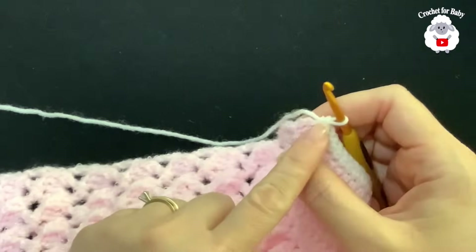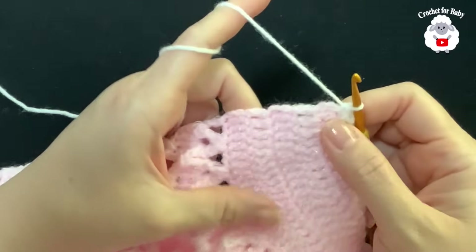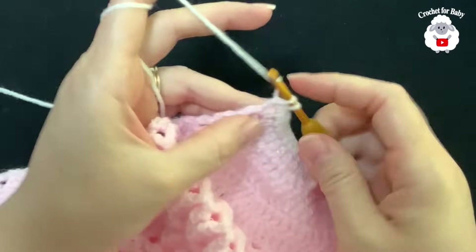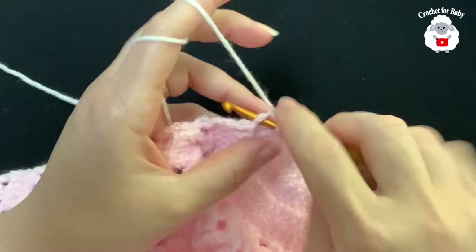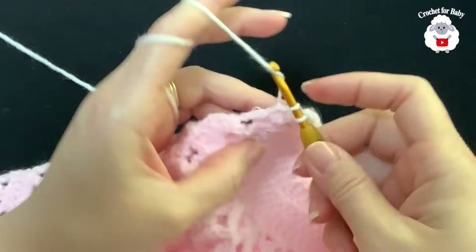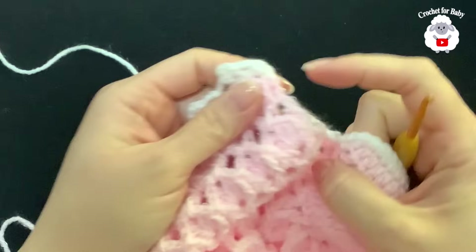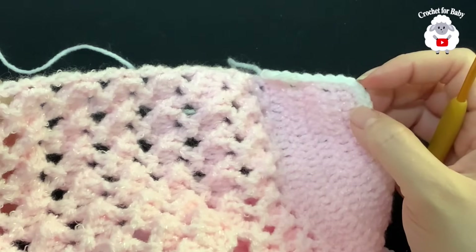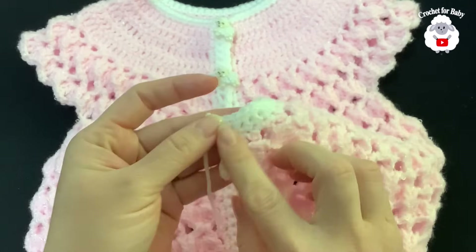At the other side of the neckline, work single crochets just like we did on the first side, minus the buttonholes — three rows of single crochet total. Make two single crochets in the double crochet rows and one in the chain rows, trying to match the 37 single crochets from the other side. Work your way down, chain one turn, work back up, chain one turn, then work back down for the third row.